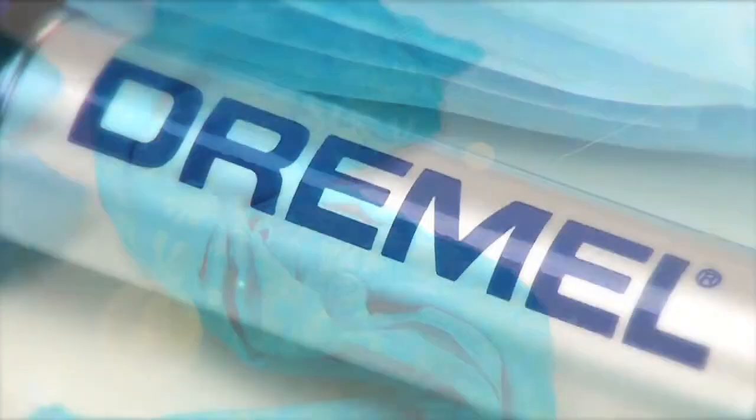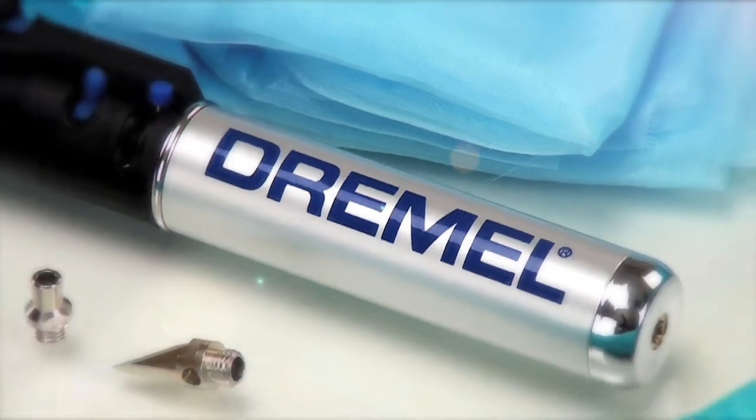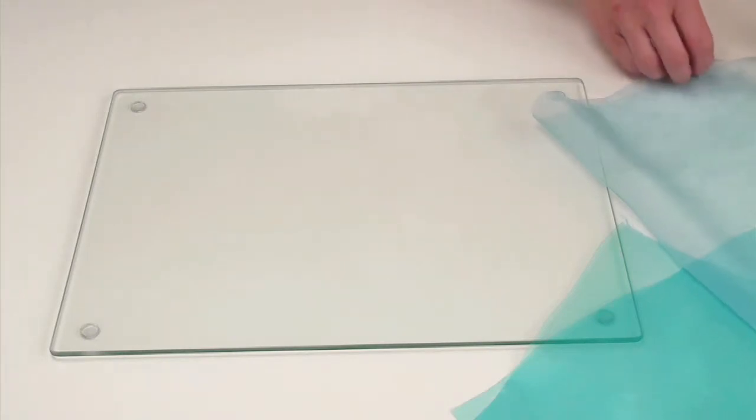It's an easy way to sparkle and glitter in the summer sun, and it will only take you minutes using a Dremel Versa Tip — the perfect heat tool for hot cutting, wood burning, embossing, and soldering. Here are the materials you will need. First, let's create the fringe for your sarong.